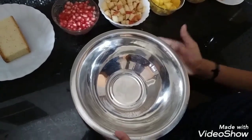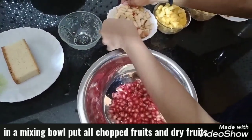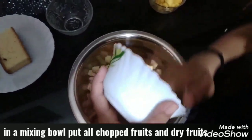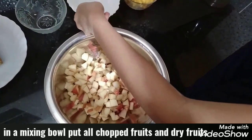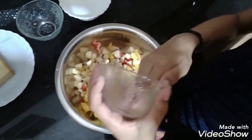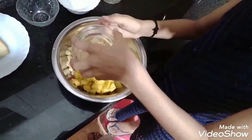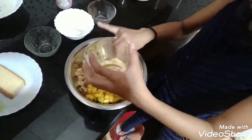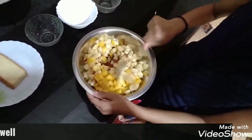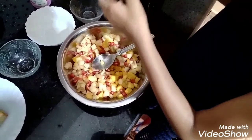Now take a mixing bowl and put all the fruits in. Mix it well. After mixing, put the dried fruits and mix.